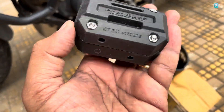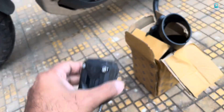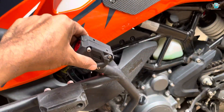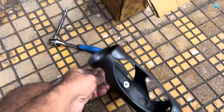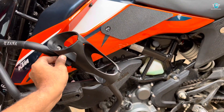Prospec.co.in — you can order it from here, or you can also order it on Amazon. The plan is that this is going to be installed here, like on a KTM. And once you install it, you can see these two holes.